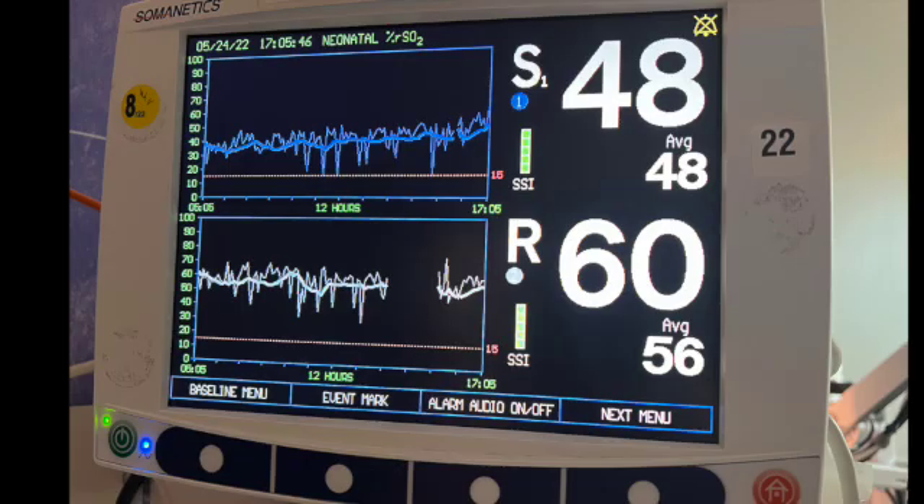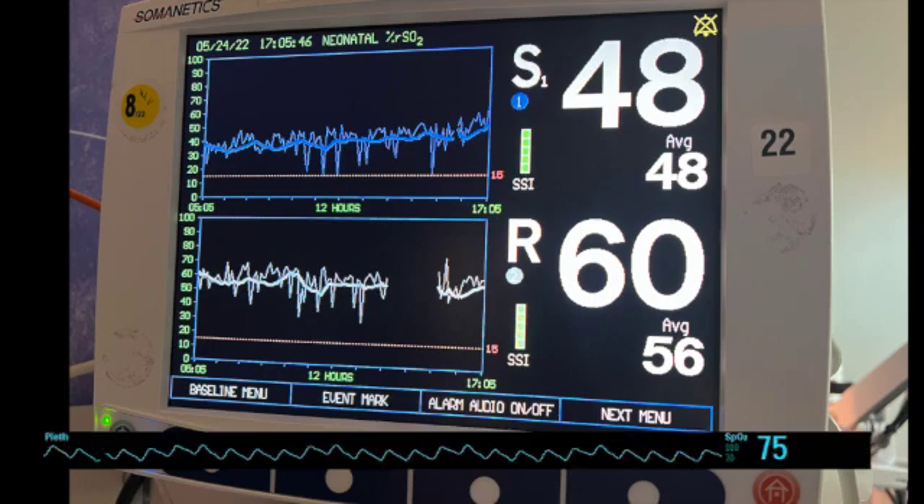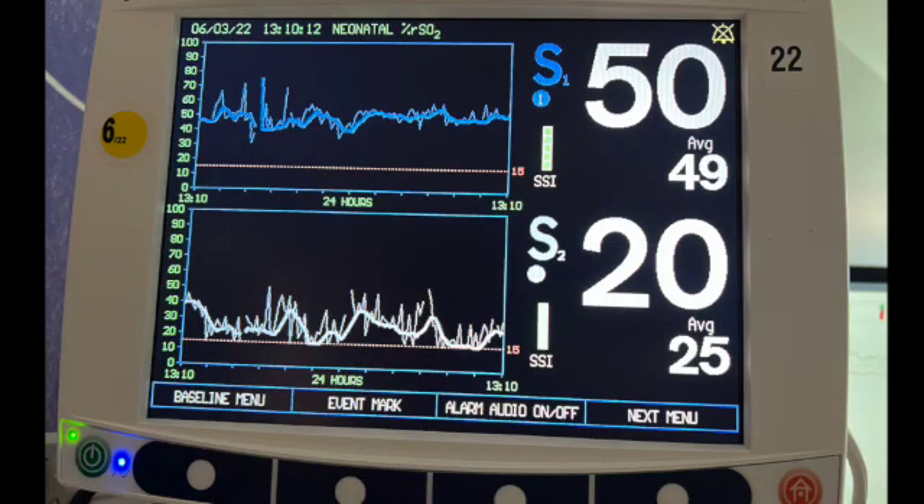Next example: the cerebral NIRS are in the 40s and the renal is 60. Not great. What I also need to know is what the patient's arterial saturation is. Does this patient have single ventricle physiology? Yes — so I'm not going to be too worried about these numbers. Now take the same patient and give them these values. The cerebral NIRS are actually a bit higher, but renal NIRS in the 20s are unacceptable for anyone. It doesn't tell me what is wrong, just that this patient may not have globally adequate oxygen delivery and is having to compensate for that.